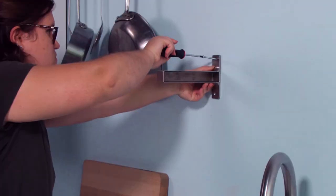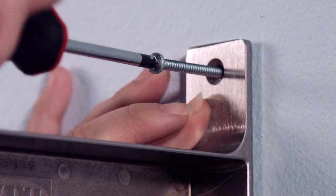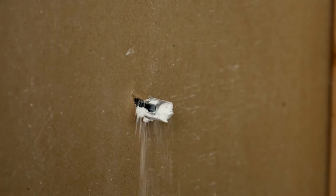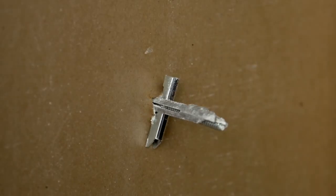Insert the screw into the anchor and tighten until flush, then continue tightening. The screw will stop when the toggle bar is tight and secure behind the drywall, providing maximum holding power. It's that easy.